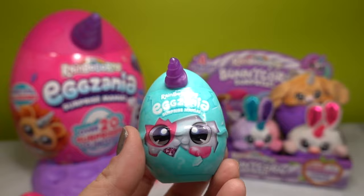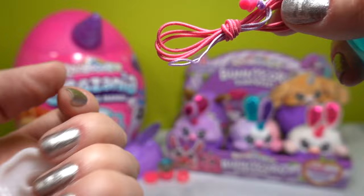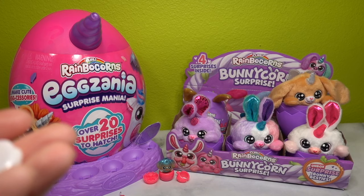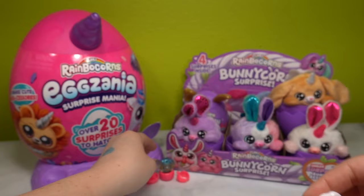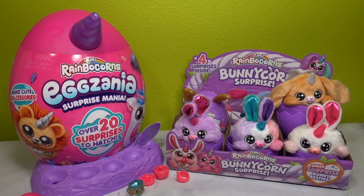On to our very last little mystery accessory on the front of the Egg Xenia Surprise Mania - let's see what's inside. We have some cord or string, and this is perfect for the little beads that we got with the first egg. We also have this little cloud stand, and we can put our little elephant on this cloud. I love the elephant on the cloud - that is super adorable.